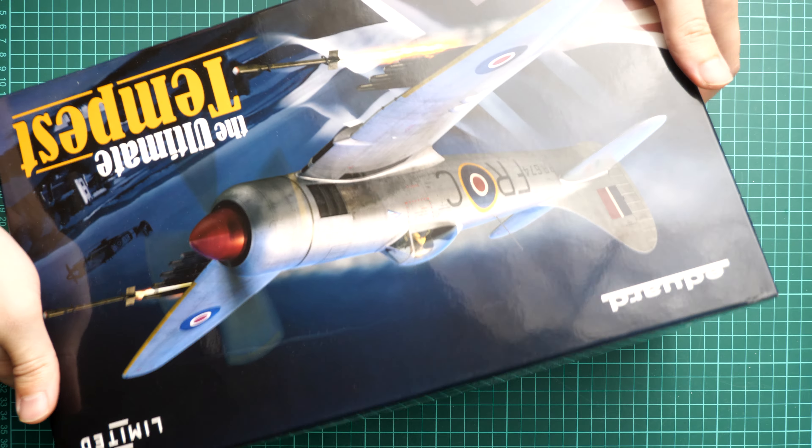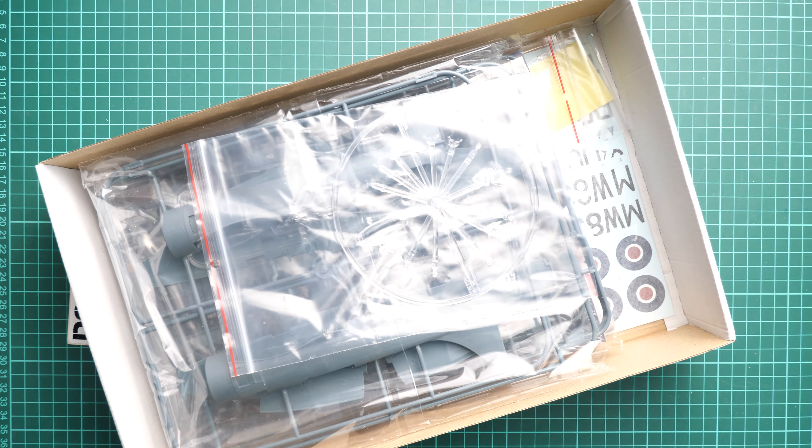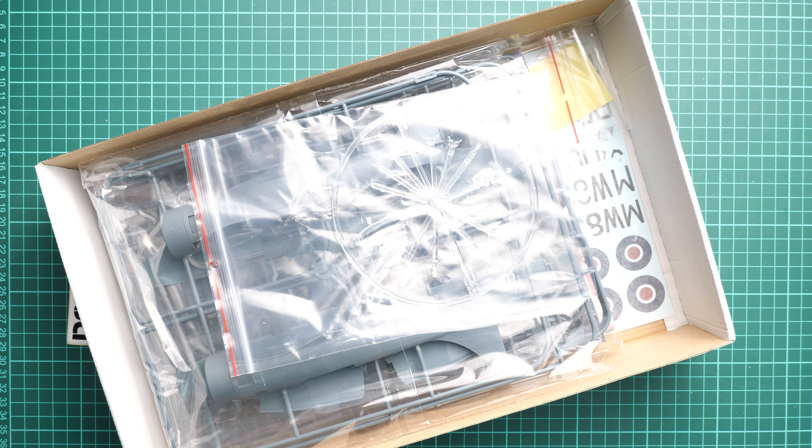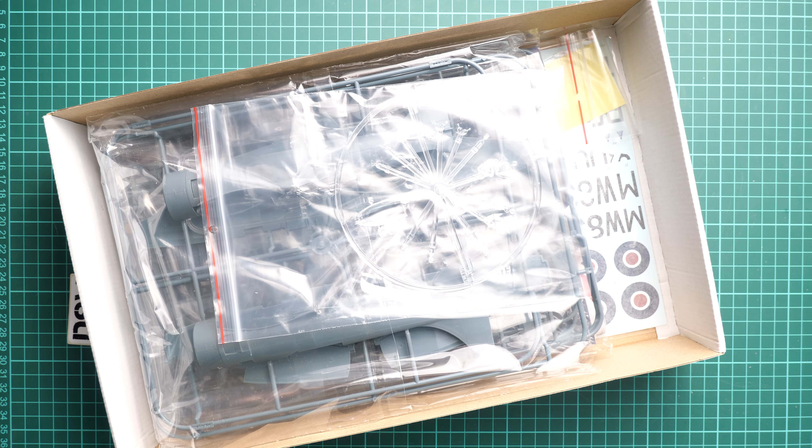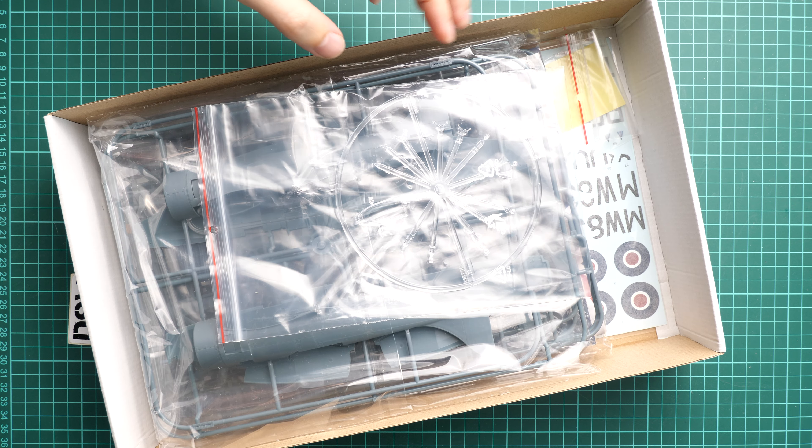It's a top-opening box, so it's easy and quick to open. The box is literally filled with sprues, but everything should arrive intact because the packaging is quite sturdy. The box is made out of traditional thick cardboard which is typically used by Eduard.